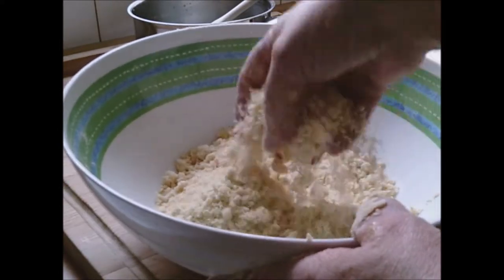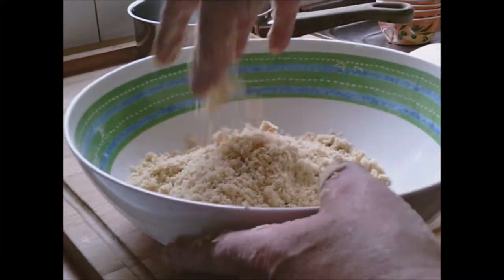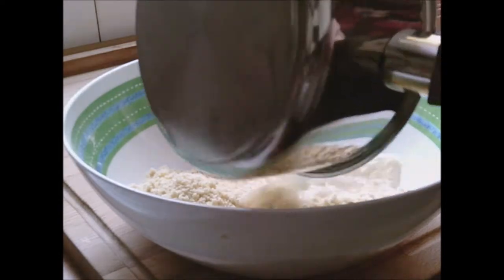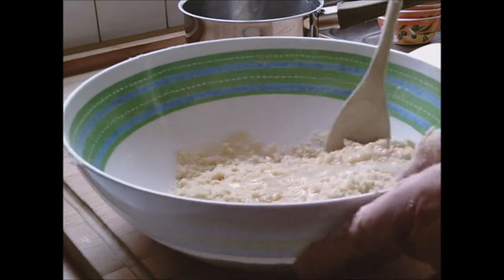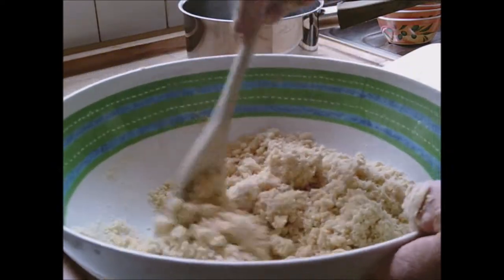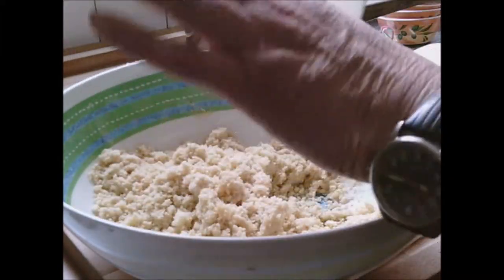There you go — it resembles fine breadcrumbs. Lift it up and aerate it as you go. Then you mix in the liquid and it should form a dough. Now we're mixing the liquid in. I don't want to put my hands in just yet until it's absorbed most of the liquid, otherwise I'll have it all over my fingers.